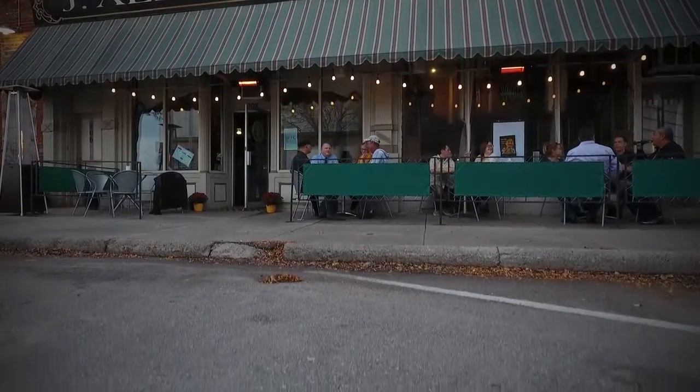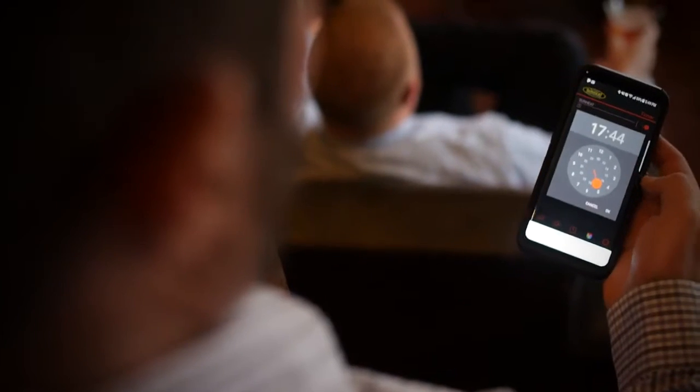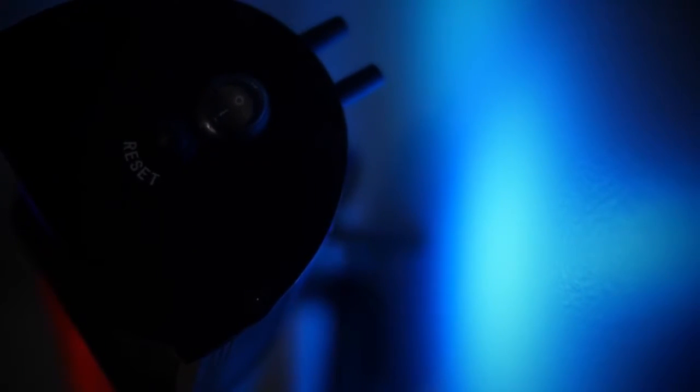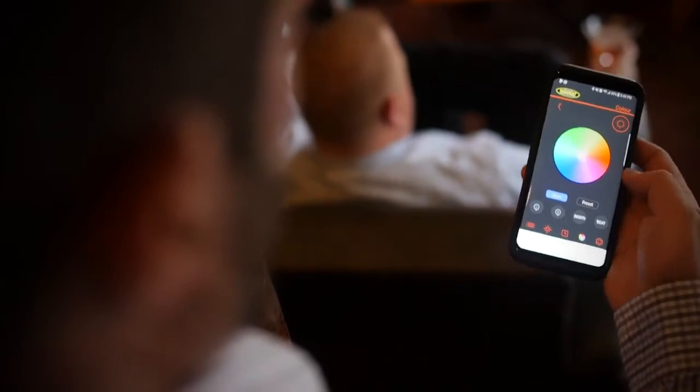The timer allows you to turn the heater off at the exact minute you'd like to. There's an LED panel on the back so when it's mounted against the wall, the LED lights shine up against the wall to give it a nice ambiance. We also have a beat function where the color changes with the beat of the music.